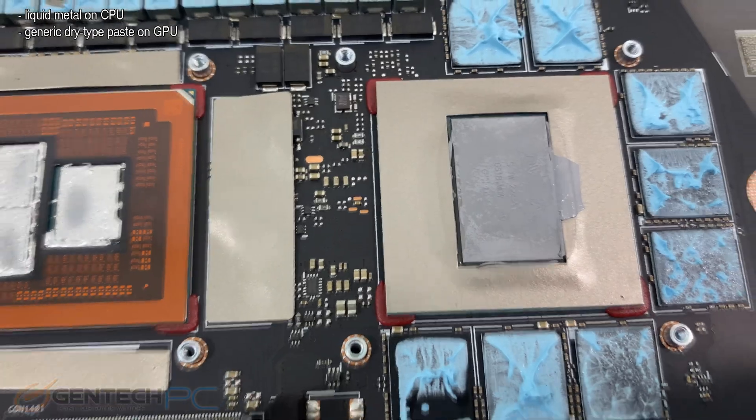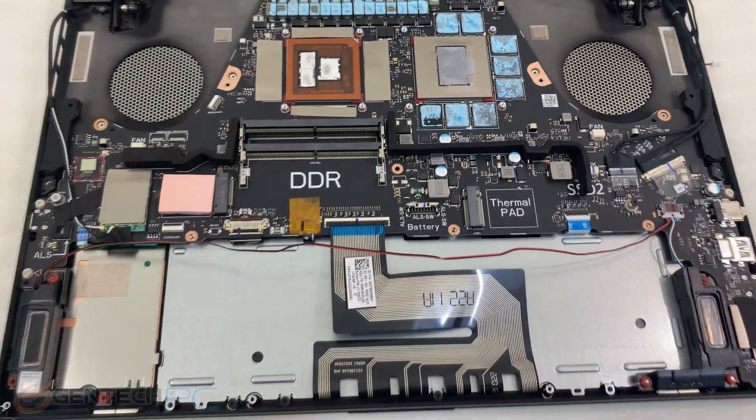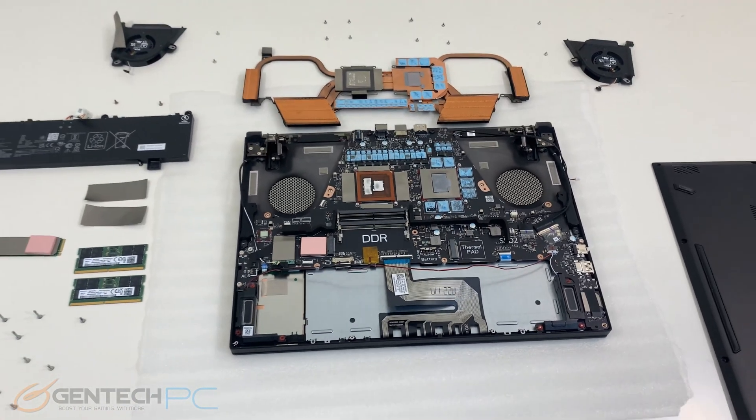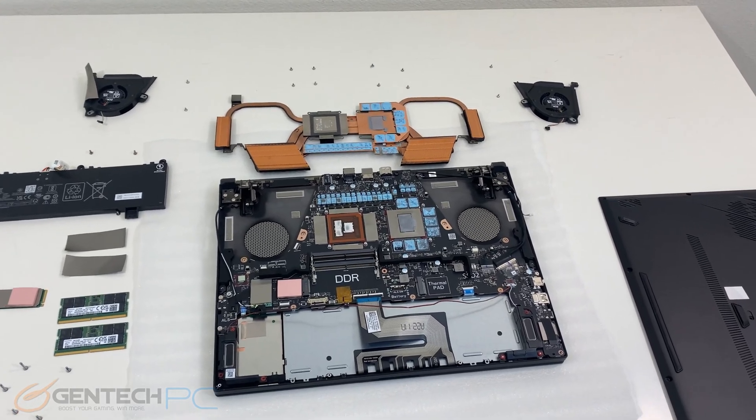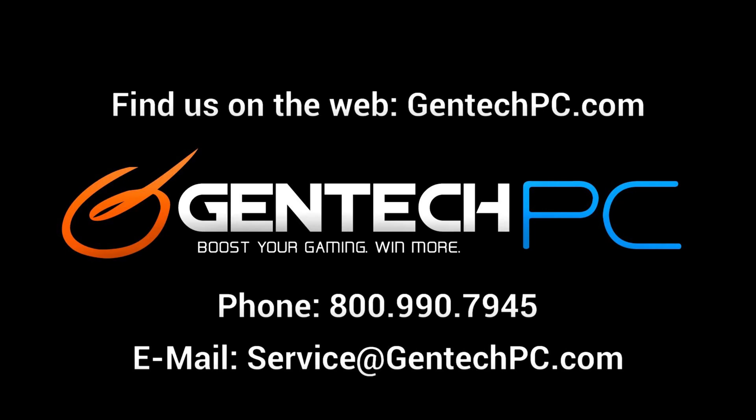With our detailed disassembly complete, that concludes our review today. We hope that everyone enjoyed taking a first look at the new ASUS Republic of Gamers Zephyrus Duo 16. If you're interested in this laptop or would like to learn more, go to the video description area where you'll find a product page link with current pricing, availability, and full system specifications. If you have any questions remaining, feel free to ask in the comment section. For personal questions, we're always available by phone or email. This was Gentech PC — we'll see you next time.